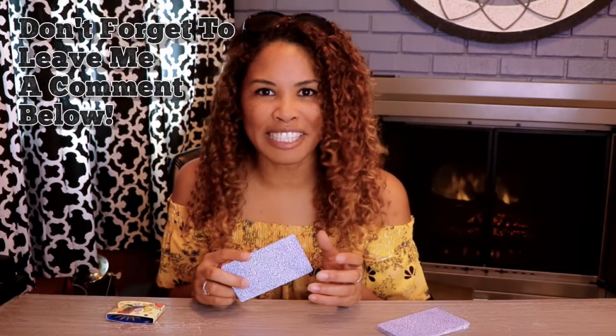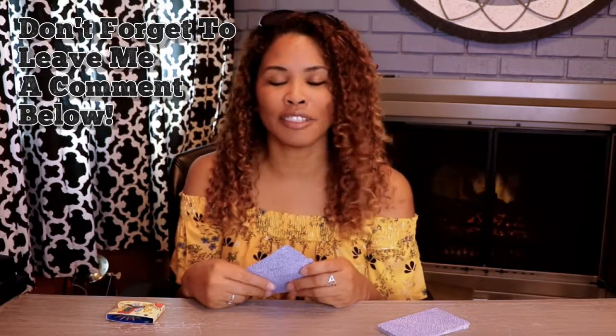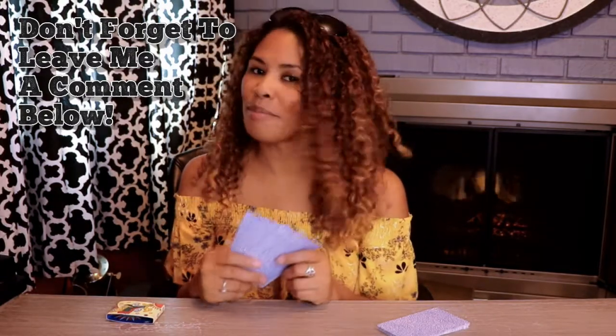That's it for our deck review today. If you have any questions about this deck, if you have a different Nicholas Conver deck, or if you have any questions about Artisan Tarot, please leave me a comment below. I'd love to talk to you and hear about it. And that will be it for today — until next time.